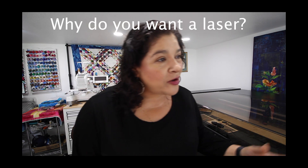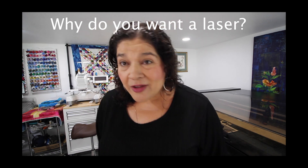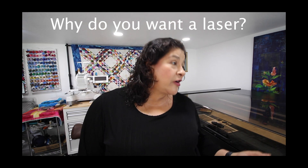You need to have a why. Why do you want a laser? What's your purpose? What are your plans? Do you want it as a hobby? Do you just want to be a maker? Or do you want to have a business?